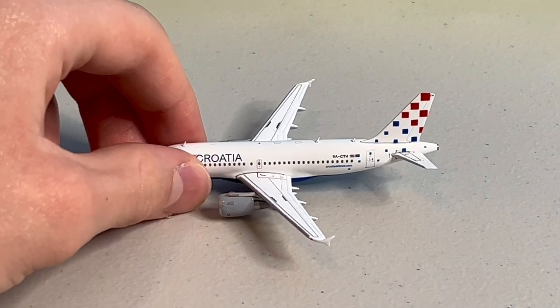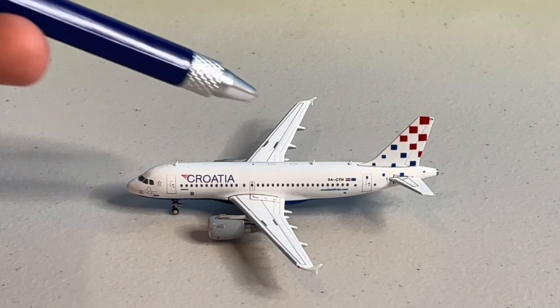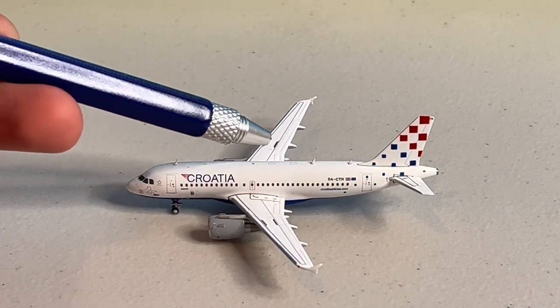All of which is above the blue underbelly of the aircraft. Similar to other brands, this JC Wings model features three antennas on the top, which pairs with some printed Wi-Fi and communications domes.